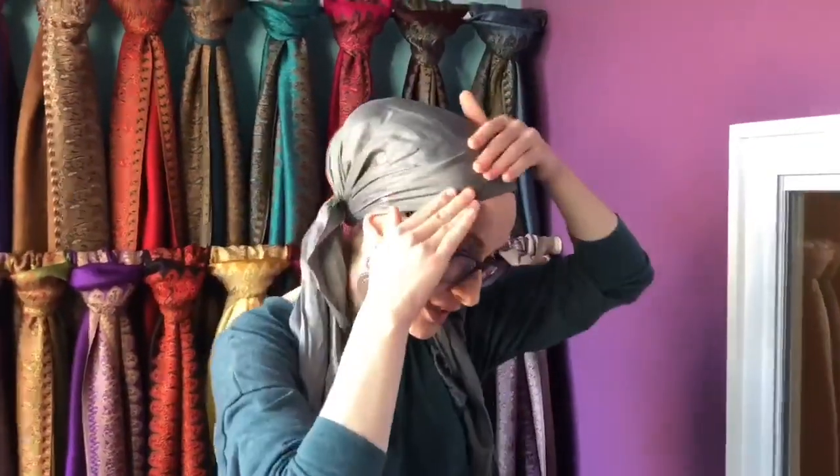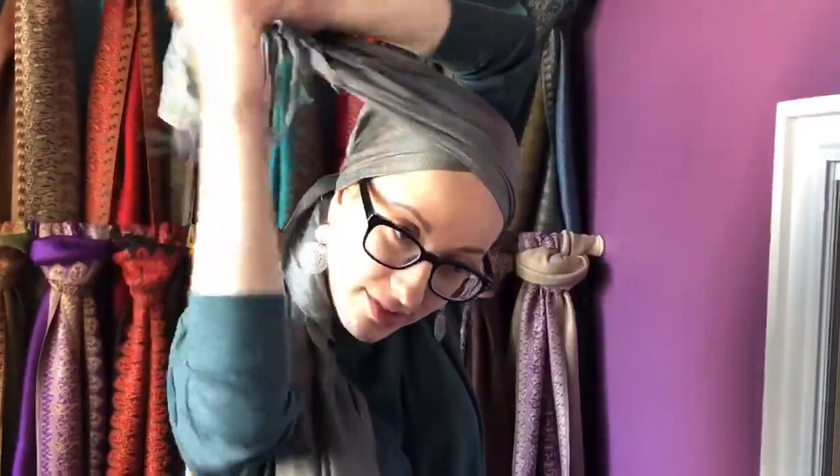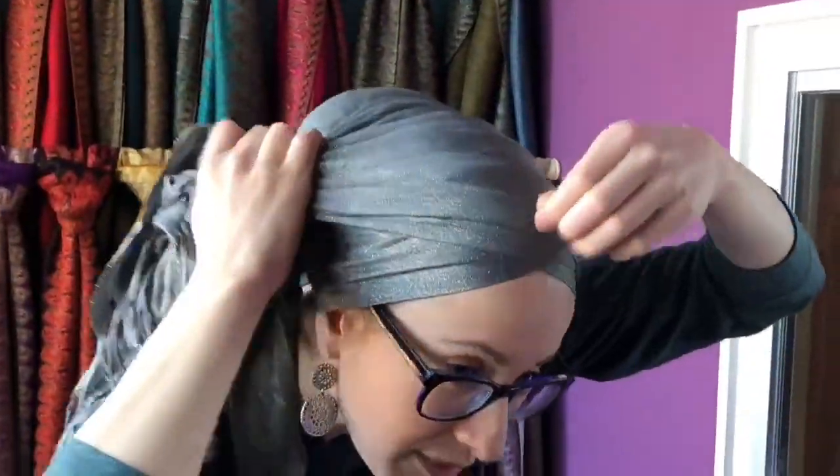Much more simple than you would think by looking at it. Basically you tie it on your head at first on an angle, and you just want to make sure that angle is nice and flat, then you bring around this end. Fold it so it's really nice and flat if you want to be formal. If you want to add some pleats — actually this just did a beautiful pleaty thing, so I'll leave it like that.